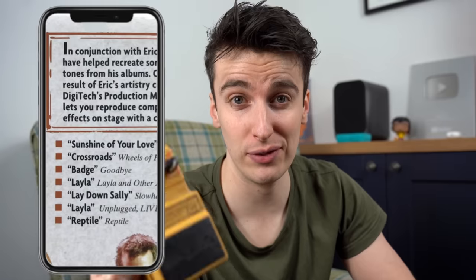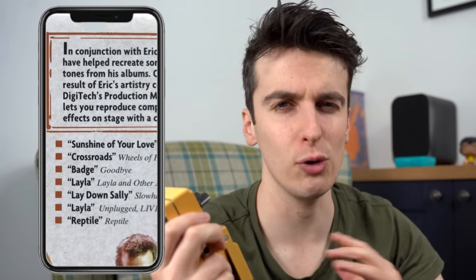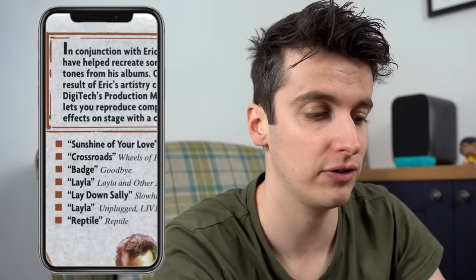There are actually 7 different modes on this pedal and they're all referencing back to very famous Eric Clapton either studio or live performances. Mode one is Sunshine of Your Love, so let's have a quick listen to that now.